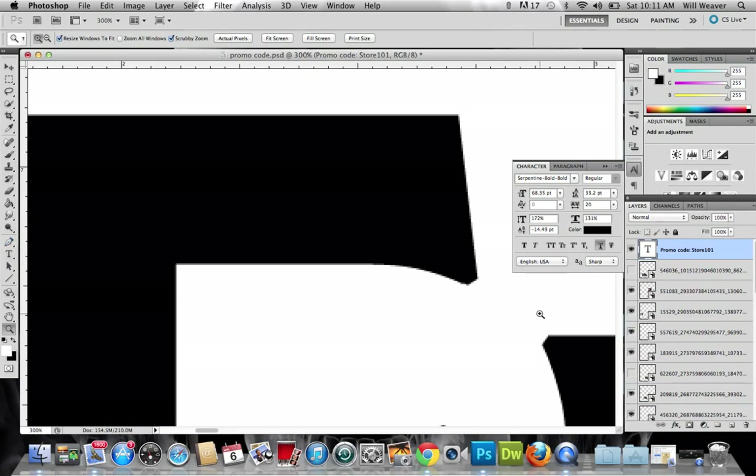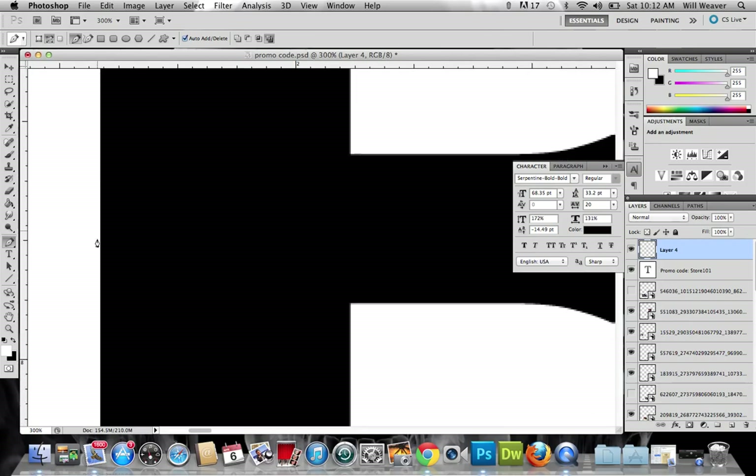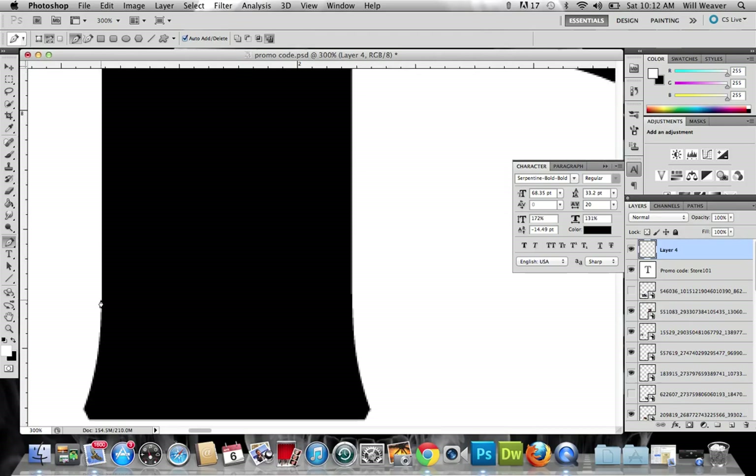What you're gonna want to do is just go ahead and create another layer, have it selected, and that's what we're gonna work in right now. Now with the pen tool we're gonna start working — and you see I zoomed in really tight so I can make sure I catch all these little nuances of the letter, like this curve right here. If you're not zoomed in really well and you try and put some points in here, it's not gonna come out well because you need like five or six points to make that curve happen.